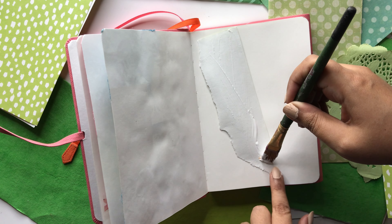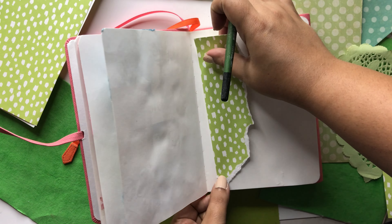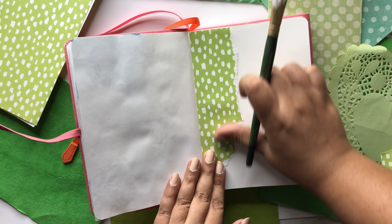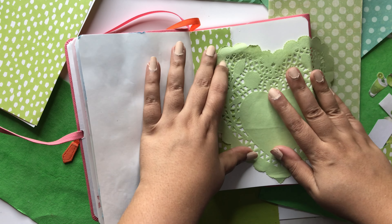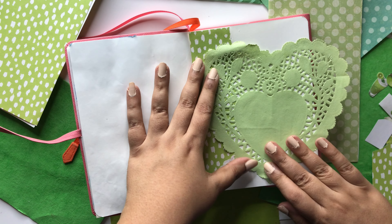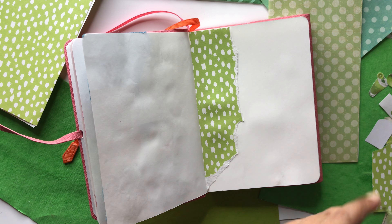I thought that the girls kind of embody my spirit and represent me, and then everything around them could be the atmosphere or mood that I'm going for, which kind of represents the affirmation. I've been developing this journal and I'm going to link the first couple of process videos I did for this journal in the description box below.